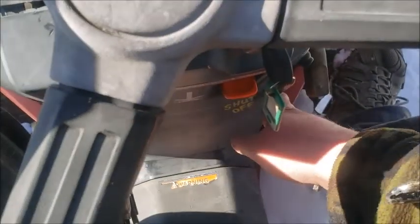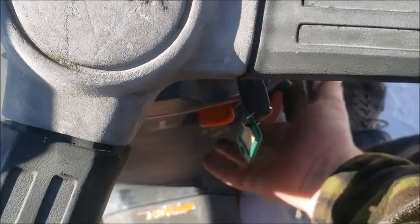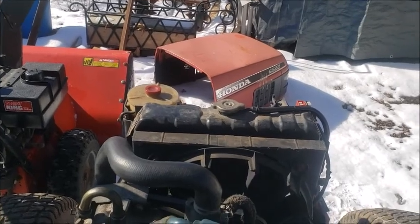It definitely helps when the shutoff is in the on position, not the off position. My bad. Let's try this once more.